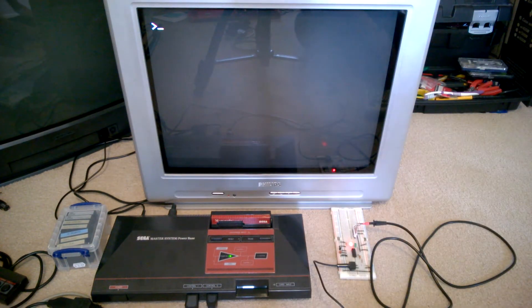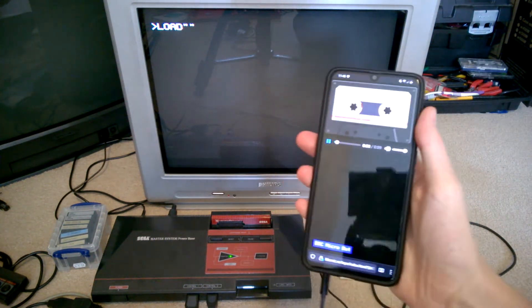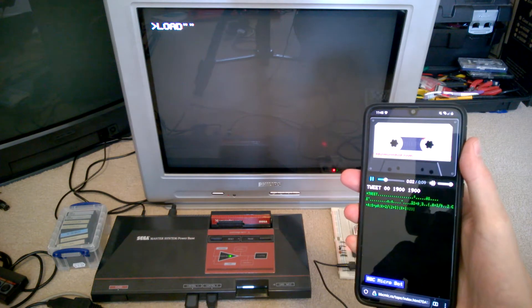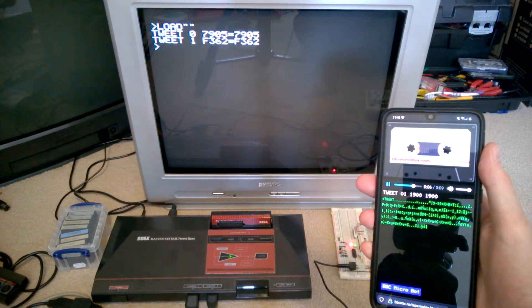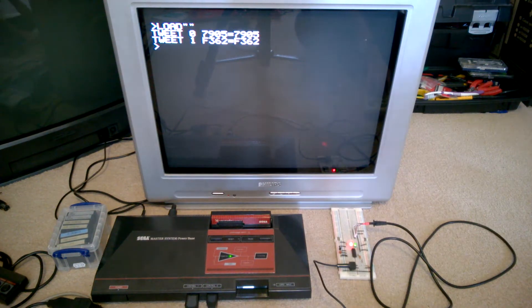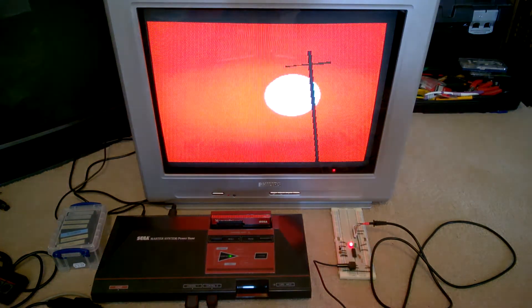Let's have a look and see how this works. Load with an empty string and hit play on that. It should now start loading in. There's the first block. There's the second block. Oops — Run, not Robin. And here is that program.